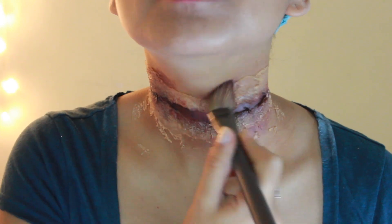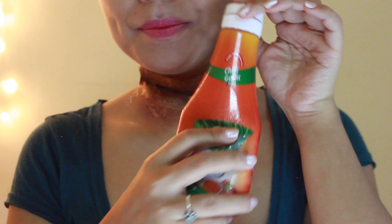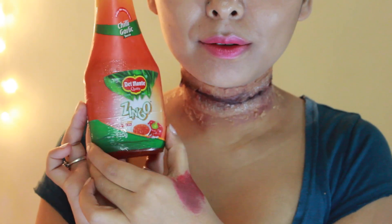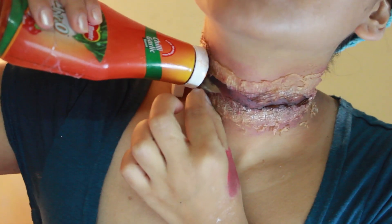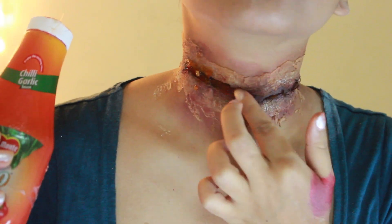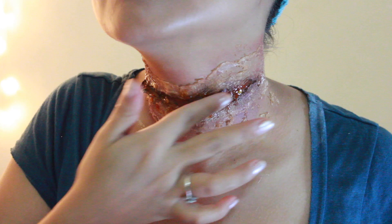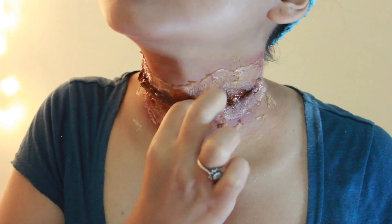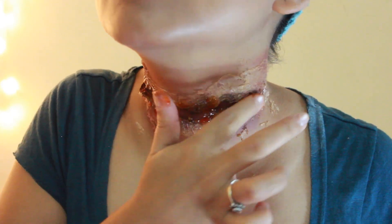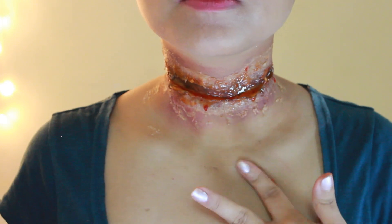If you don't have access to fake blood, don't worry — just go to your kitchen and grab some ketchup. Place it right on the slit, pull the lower tissue a bit outside, and fill that area with ketchup. Just make sure not to use a ketchup that has chilis in it. Keep dripping the ketchup into your wound until it looks as wet and gross as possible. One more advantage of ketchup — if it drips on your body, you can just give it a quick lick!